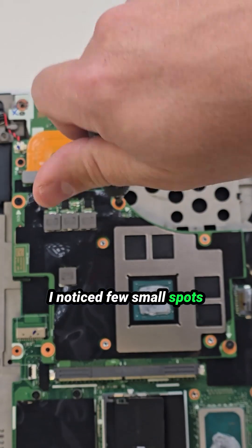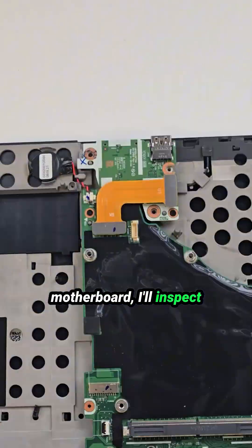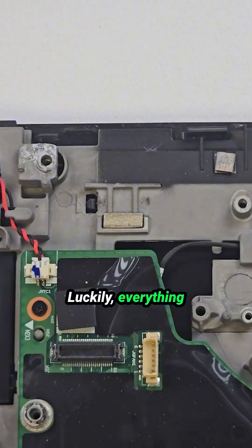I noticed a few small spots of corrosion inside the laptop, so once I pulled the motherboard, I inspected it carefully to make sure there was no spill damage. Luckily, everything looks good.